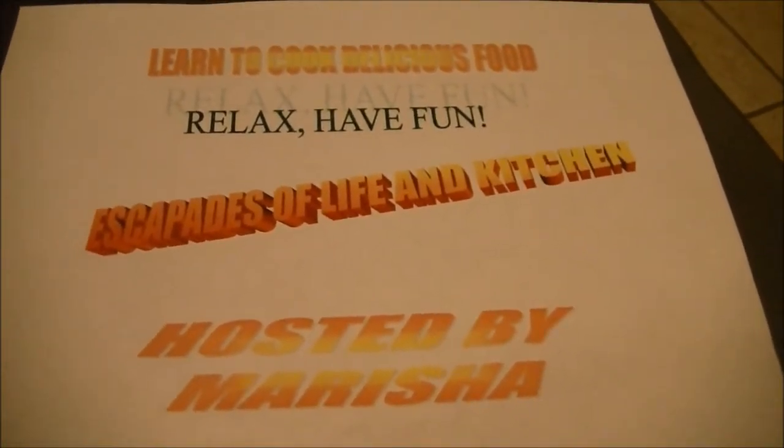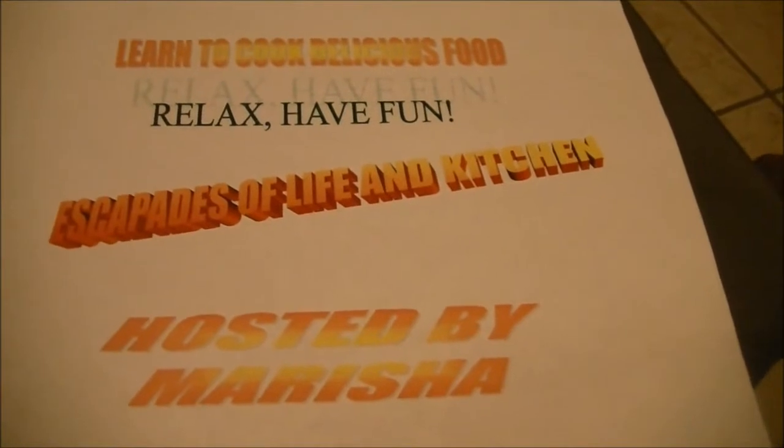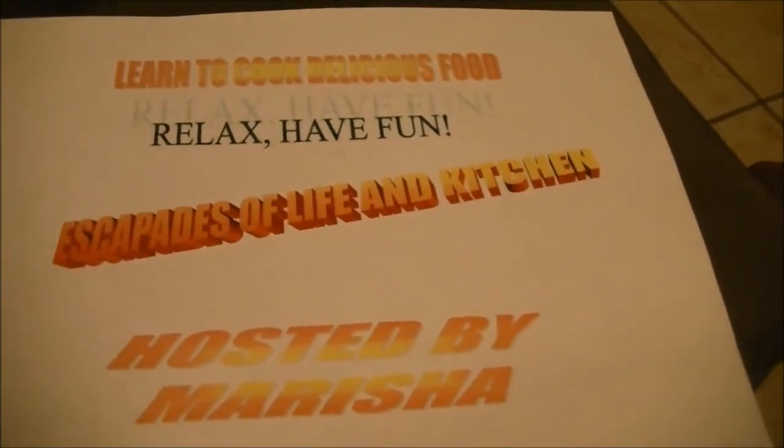Welcome to Escapades of Life and Kitchen, with me, Marisha, as your host. It's Saturday, December 3rd. I'm back at the house after my escapades making red glitter clothespins. And now it's time to cook.